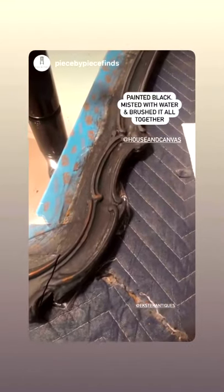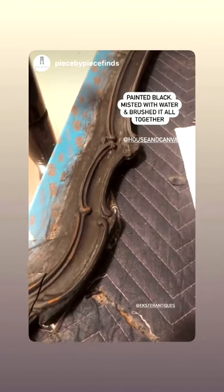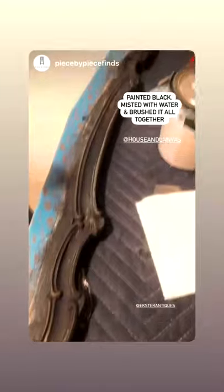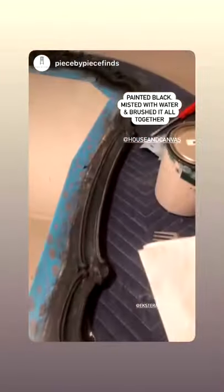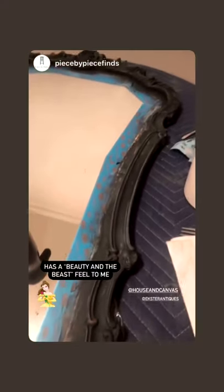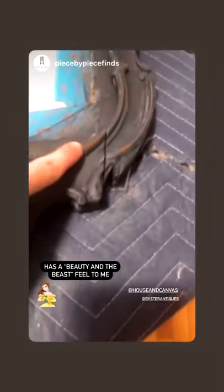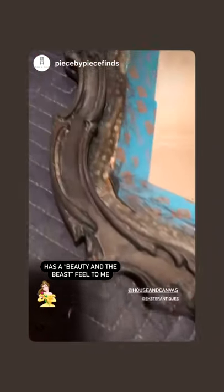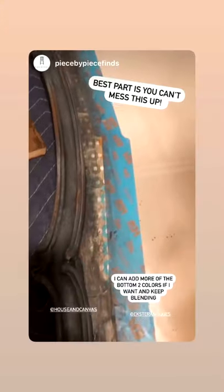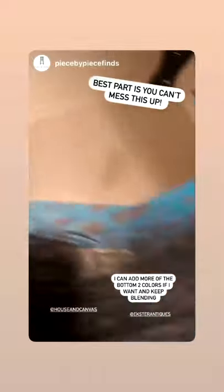The third color paint was Shadow, which is House and Canvas's black color. I painted that on pretty much the same way, and then I used a mister bottle and sprayed the whole thing with water very lightly, then just took my brush and went over it and kind of worked the water in, which pulled up a little bit more of the paint in certain places. If I didn't like how dark it was I could go back now and add a little bit more white.